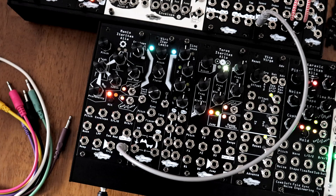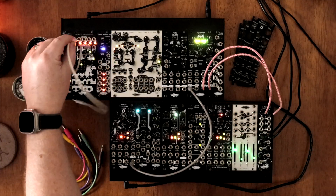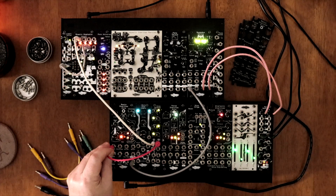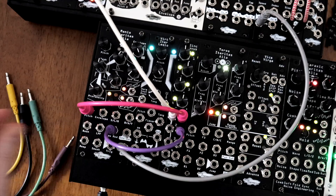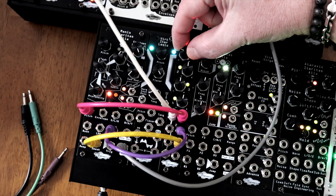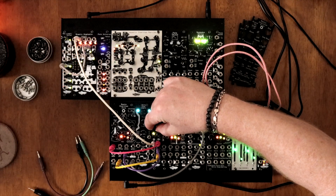Got a random signal that's just too random? Sync Pravis can tame that chaos. Patch a stepped random source, like CV from the Mimetic Digitalis, into input 1. We're sending the outputs to the Pitch, Saw Mod, and Smash CV inputs on Manus. Now use the knob to offset and tame the voltage range. Suddenly, chaos becomes musical, almost playable.